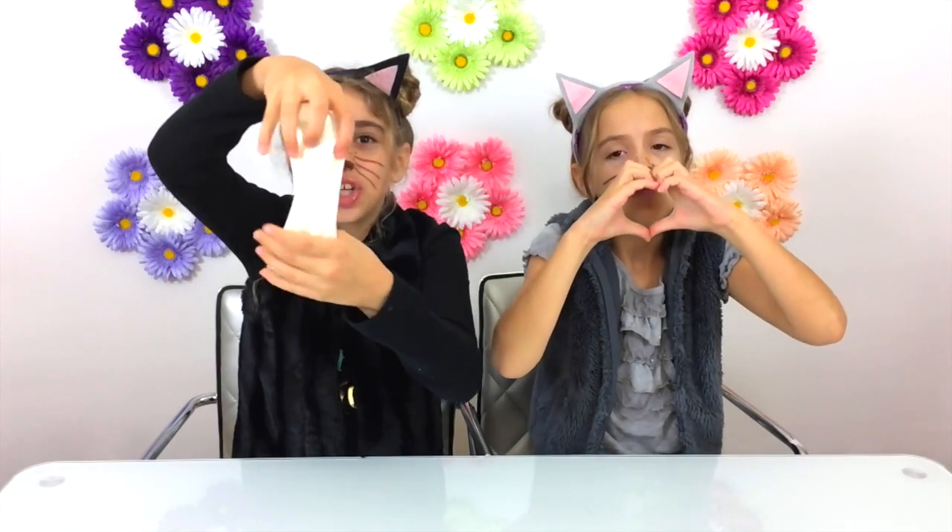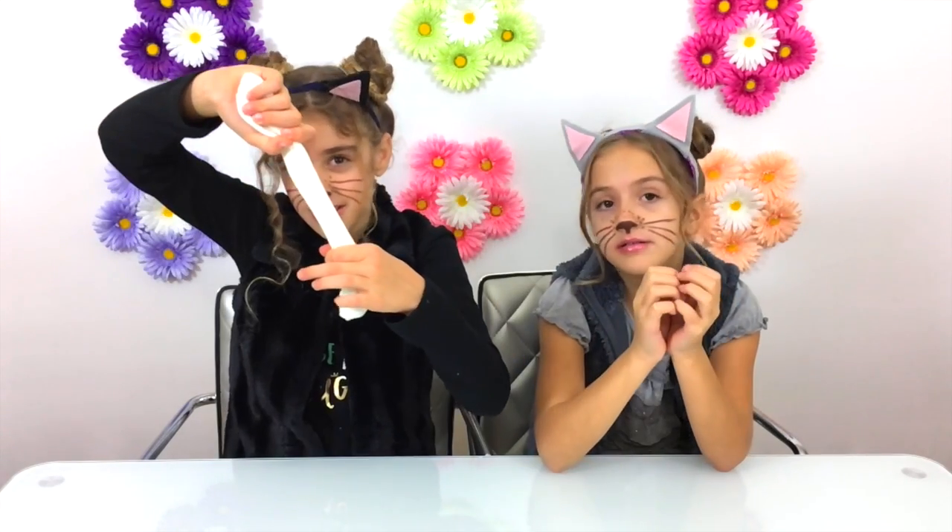Here's our finished creation. This was so fun to make and I love it. They are so cool. It looks like white slime, but will it glow in the dark? Let's find out. This is so cool — it really glows. We're not using a black light.